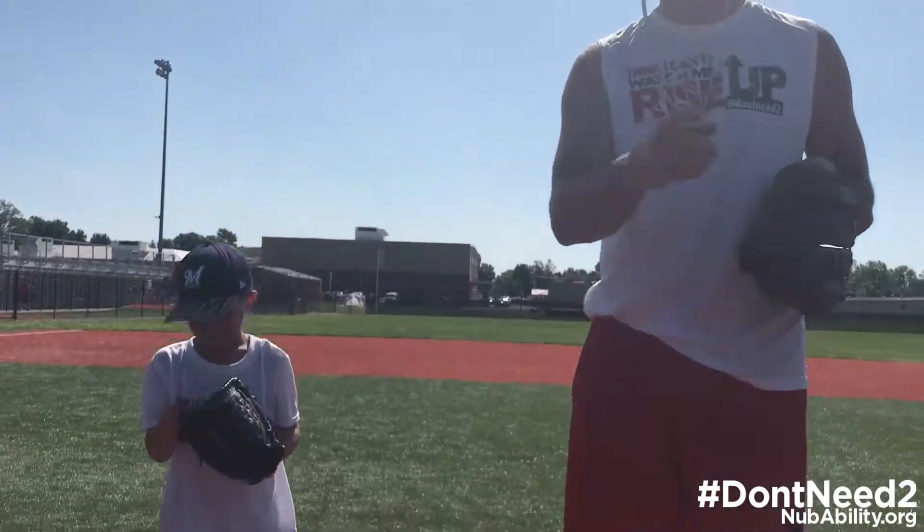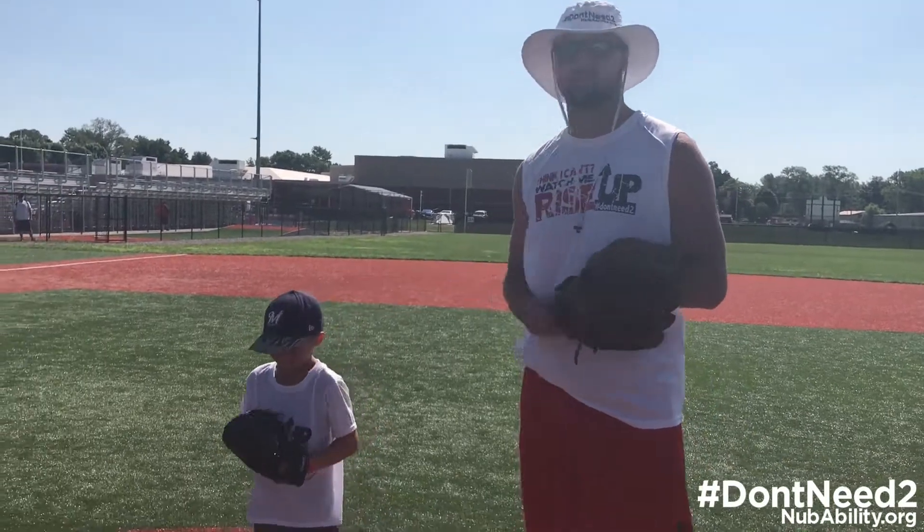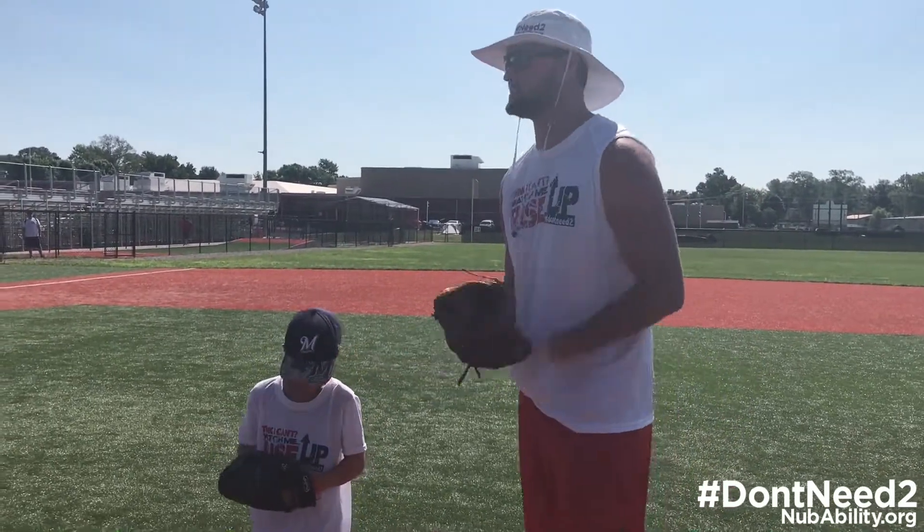That's what I'm talking about. That's the glove transfer Coach Sam Cooner's way. Chase already mastered it — he's five years old. Can't wait to see him at my age.